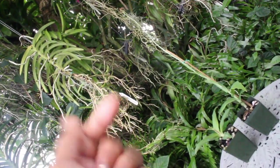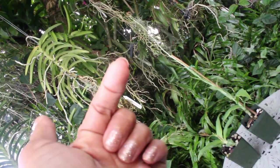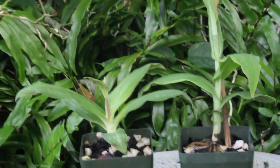Hey there everyone, thank you so much for tuning in to yet another episode of my orchid adventures. I'm so glad you've visited me here today. What we're going to be talking about are these Habanaria orchids.